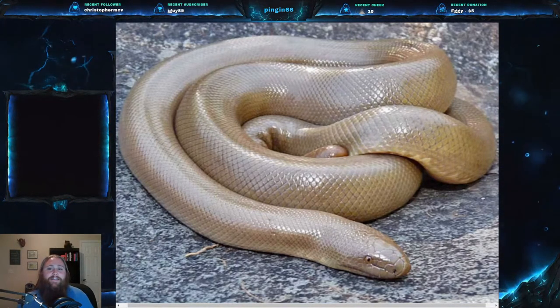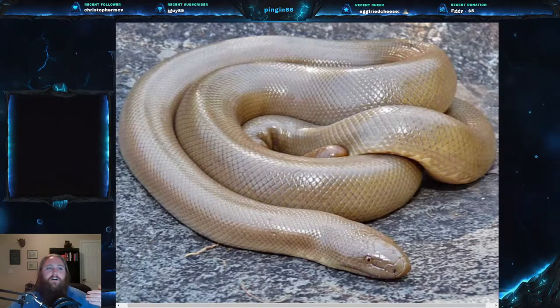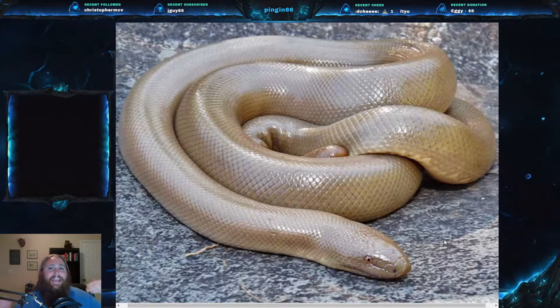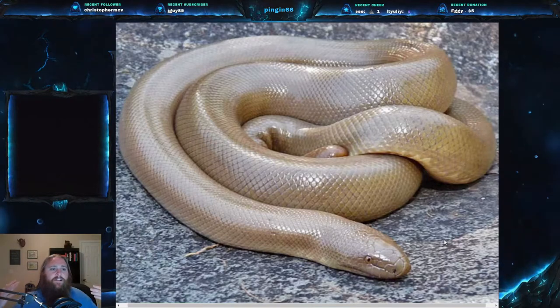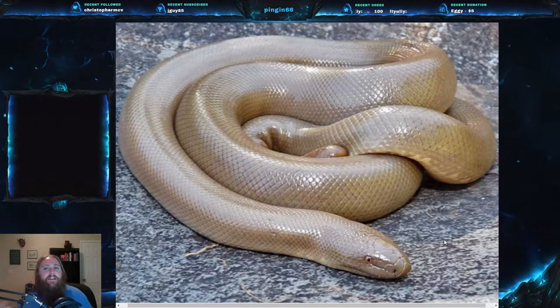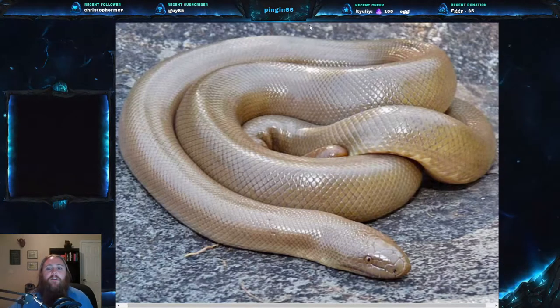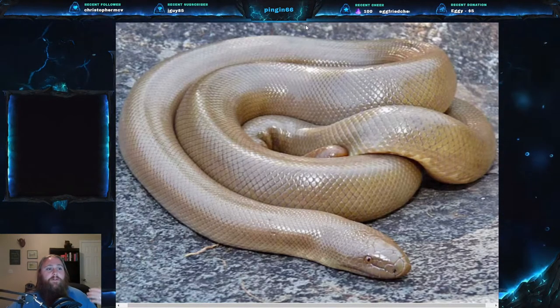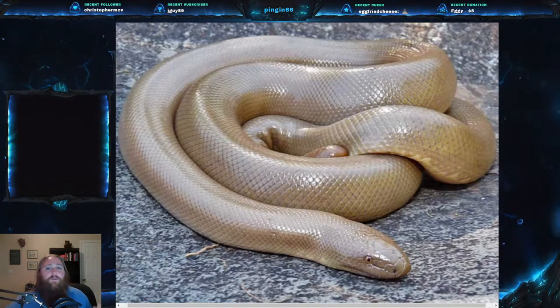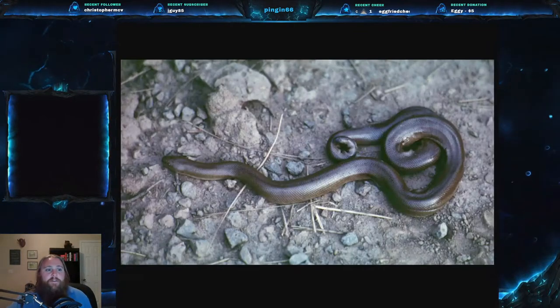The rubber boa is the most northerly of all boas and is found throughout the northwestern U.S. — think Pacific Coast east to western Utah and Montana. They can be found in basically any habitat or elevation, but they don't like it hot. So don't think dry sandy habitats — think upper forest areas or upper hillsides. These snakes can live in surprisingly cold environments and actually prefer cooler temperatures, unlike most snakes.